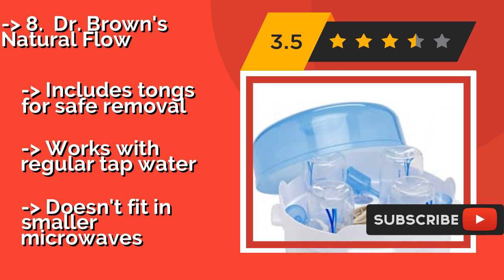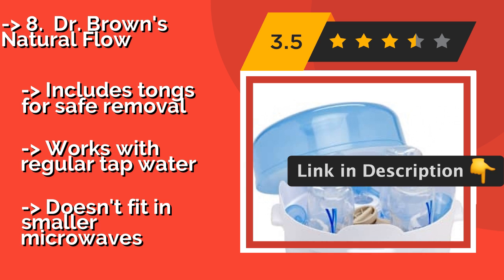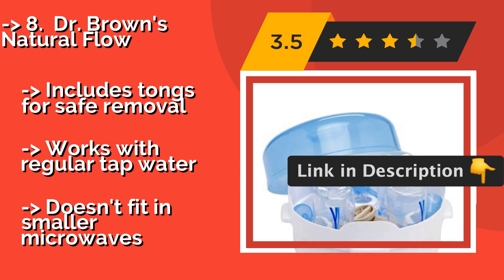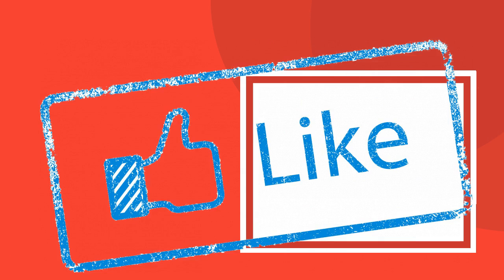It has an accessories tray for breast pump parts, nipples, and more, and includes tongs for safe removal. It works with regular tap water, but doesn't fit in smaller microwaves.